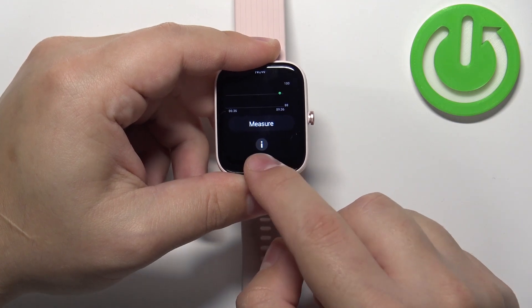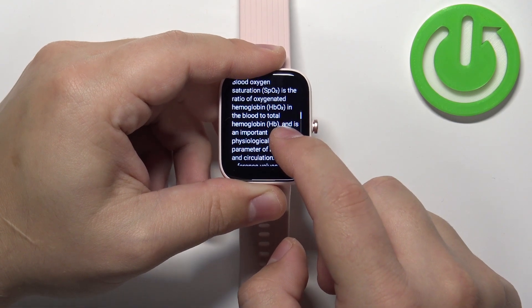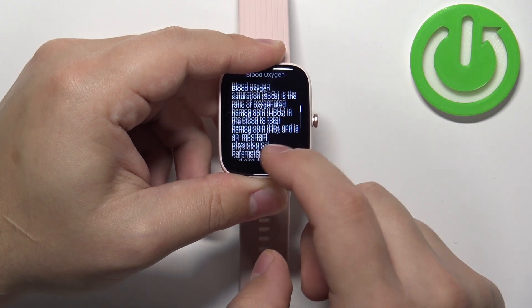And here you have the info icon. You can tap on it and it basically tells you what blood oxygen is.